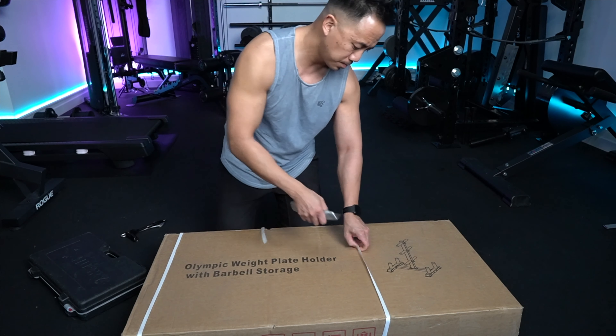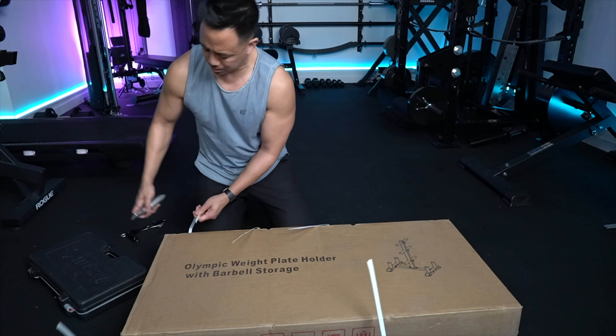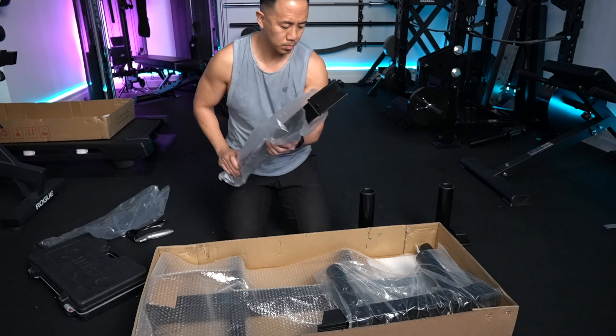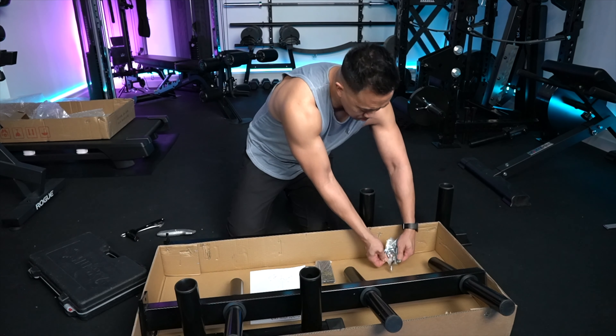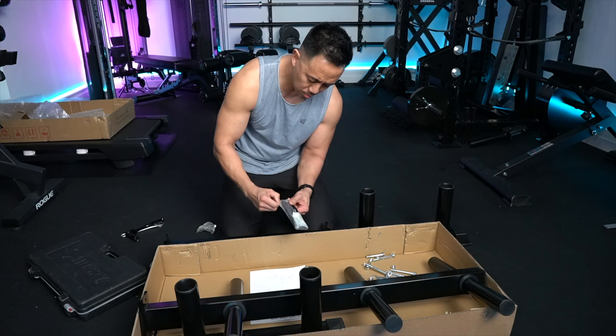Carefully cut off the vinyl straps. Open the box. Unpack all the large black metal pieces and lay them out. Lay out the washers, nuts and bolts. Lay out the three black metal plates.